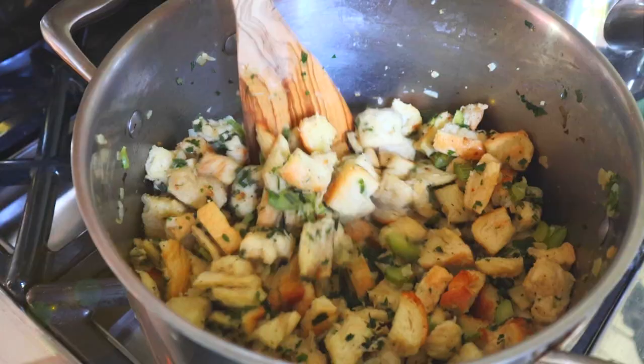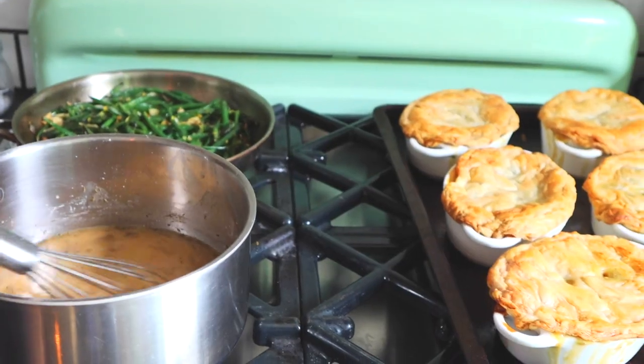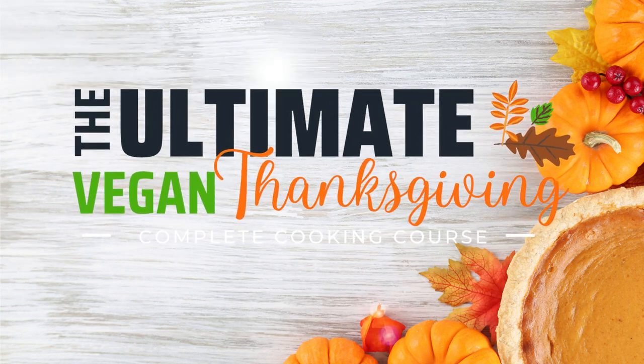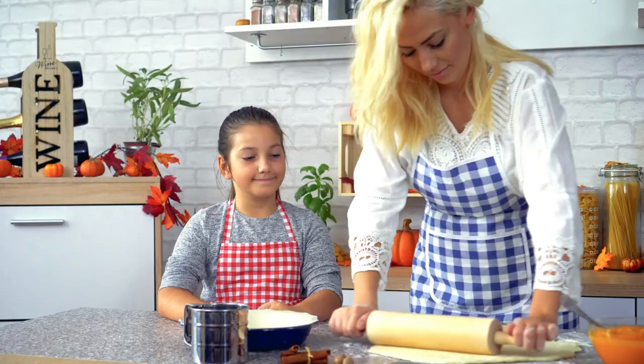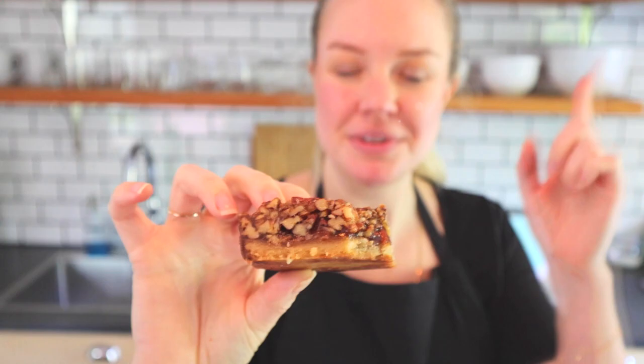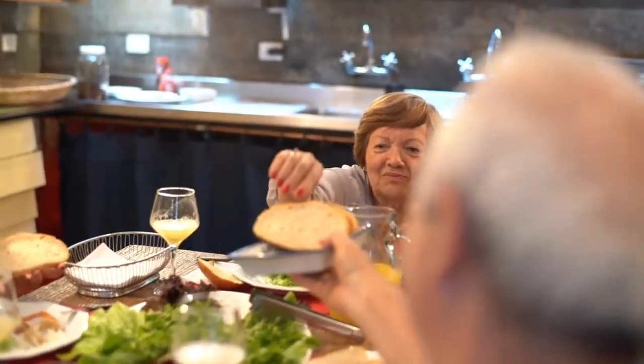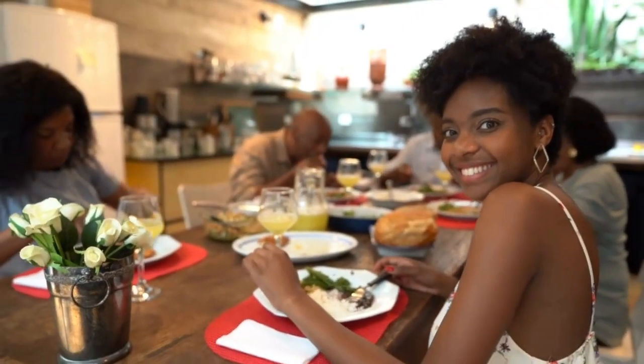Learn how to make an epic plant-based Thanksgiving feast that will wow your friends and family and have them begging for the recipes in the Ultimate Vegan Thanksgiving Cooking Course. We will prepare a beautiful, classic, drool-worthy holiday feast that is 100% plant-based, and it'll be served to your table hot all at the same time without any stress, so that you can enjoy your time with your friends and family.